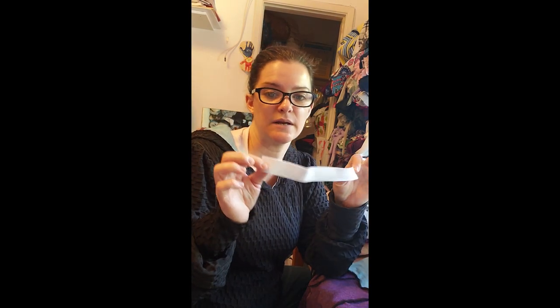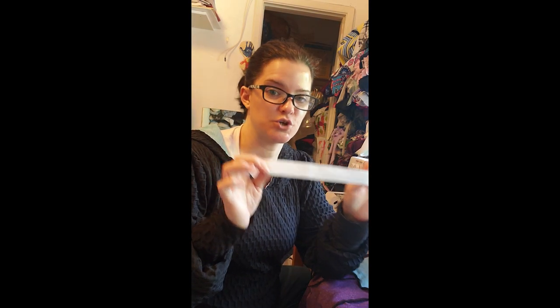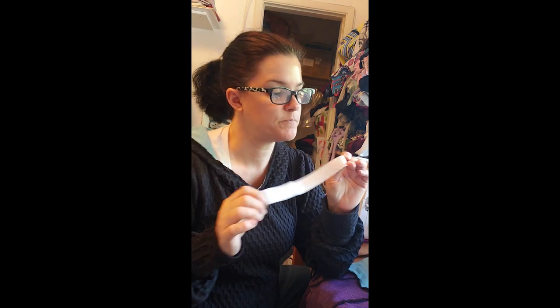Then you want to cut that in half so you end up with a piece that you're going to stretch to get that really nice ruch. You can also cut it a little bit shorter if you want more ruching than normal. I cut mine about in half and took an extra quarter piece off — so this is the length of my butt-ruching piece.